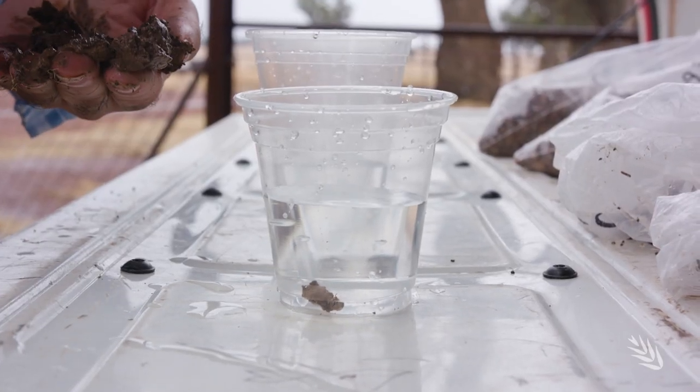A soil dispersion test will inform whether we need to apply gypsum into the paddock or not. If the soil disperses based on that test, it means that the gypsum application is most likely going to result in settlement of that soil structure and improve the soil structure. And if it doesn't disperse, it means the gypsum is probably not going to be beneficial in that situation. The technique itself is very simple.